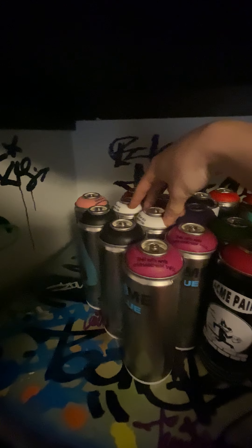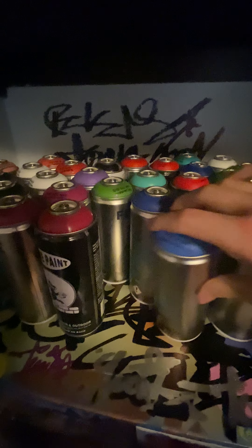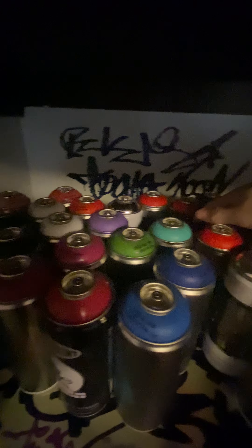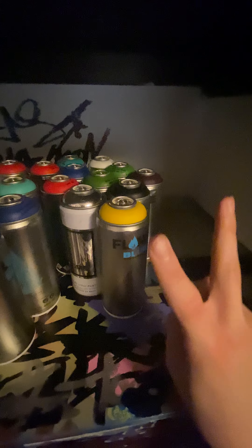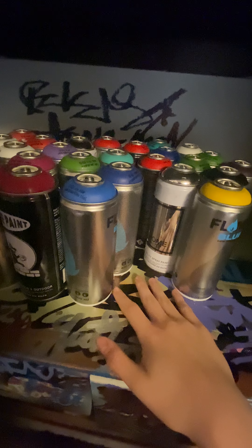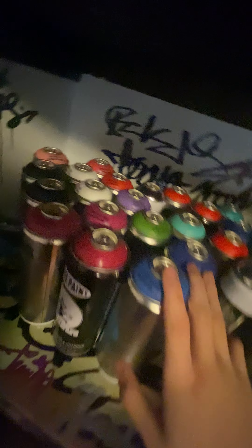We've got some black, some white, some magenta, kind of pink. There's blues, chrome, reds, pinks, greens, aqua colors, purple. We got a can of yellow - I had two cans of yellow but I used a couple cans in places that I cannot say on here for my own legal purposes.